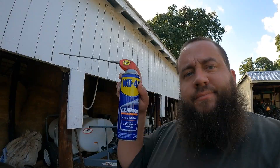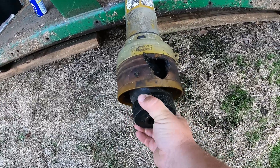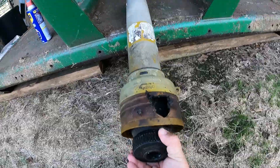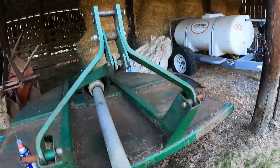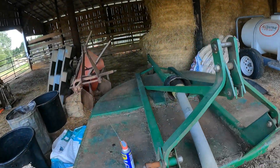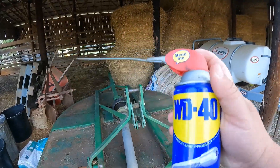But before I get started, gotta break out the WD-40. I don't know who in the world at John Deere designed the end of this PTO shaft on this bush hog with the twist collar, but it is a pain to get on the tractor. Good old WD works wonders.